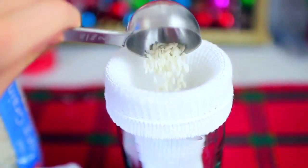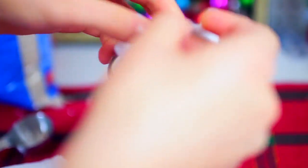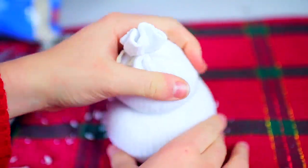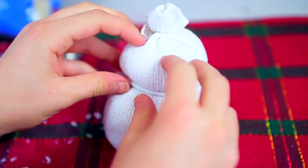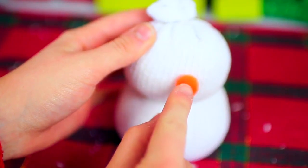Next, you can put your sock into a jar to make this step easier. All you are going to do is take spoonfuls of rice and put it into the sock. You want to make it really full and fill it all the way up. Once you do that, take it out of the jar and tie the open end again. Then I just took a white hair tie — you could also use a rubber band or some string — and gave my snowman some shape, squishing him around until he looked more like a snowman.